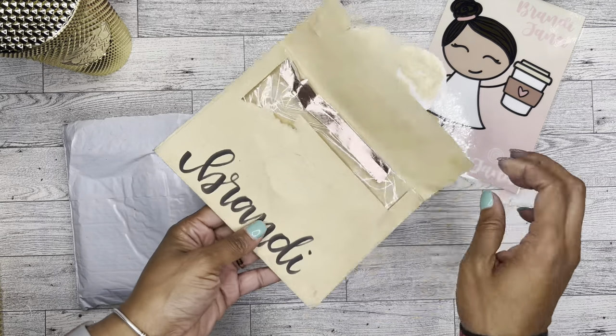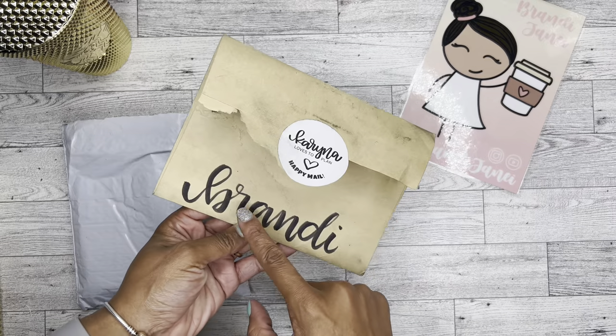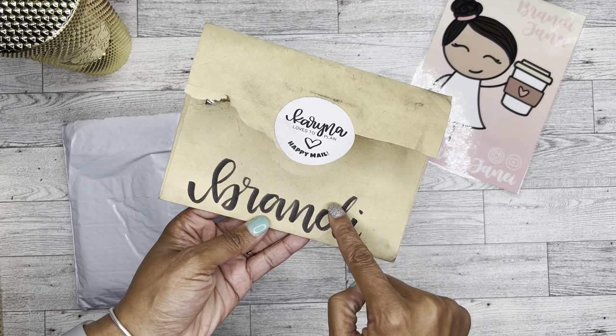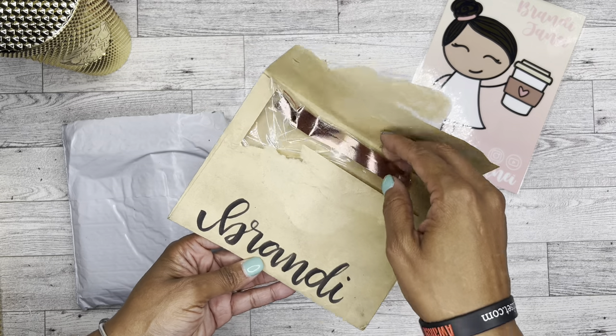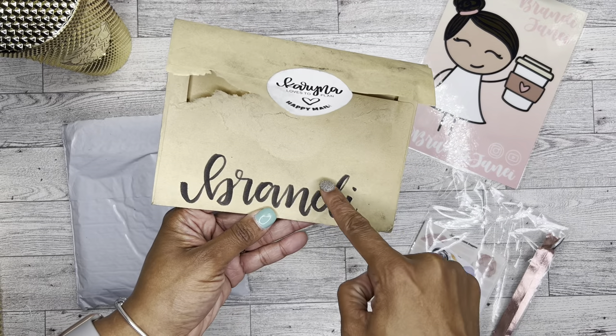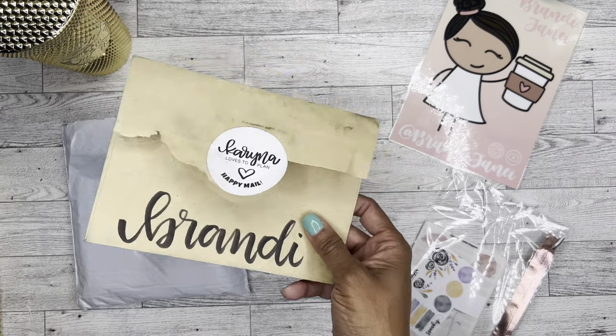First, we have this happy mail from Karina Loves to Plan. I love how she wrote my name — I wish I could figure out how to cut this out. I hate that the envelope got so dirty in the process, but I'm totally going to see if I can figure out how to cut my name out because I just think it's so beautiful. Her hand lettering is gorgeous.